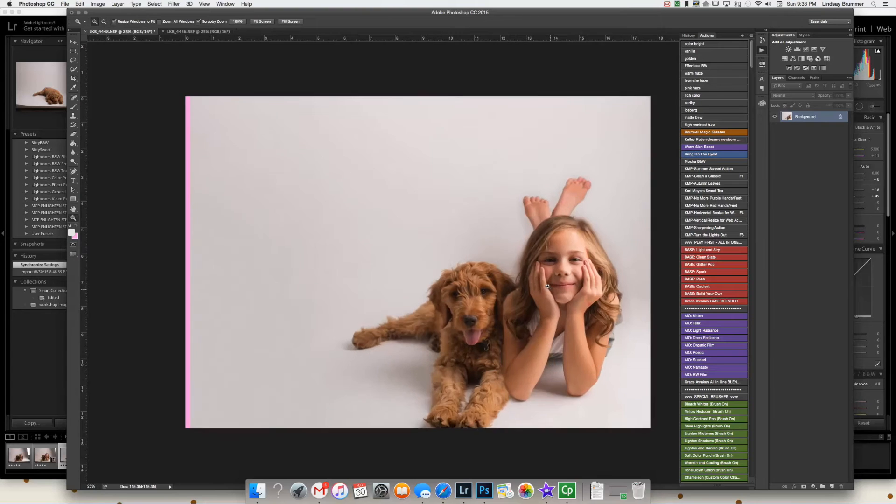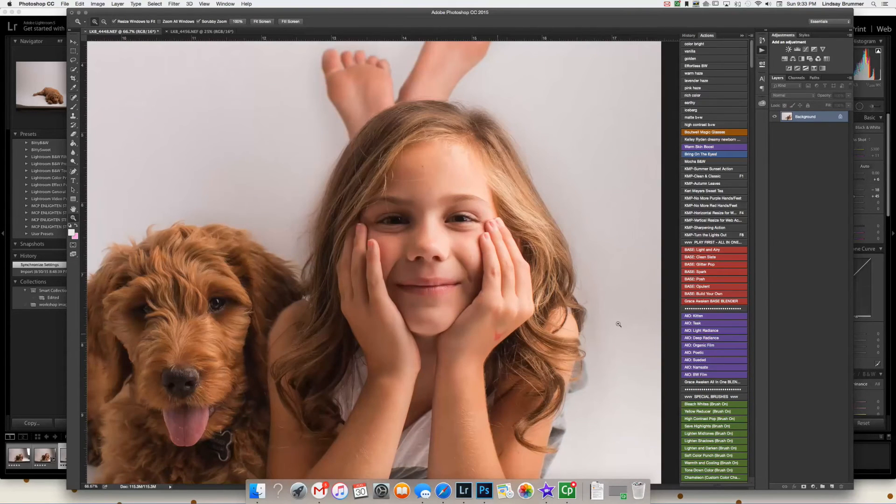Now let's go in and we need to do some cleaning up. My daughter thought it would be fun to color markers all over herself this morning so she could smell them — they're the Mr. Sketch smelly markers — and we need to get rid of that. So I created a new layer and then got the paint brush. You're going to option-click to get the color of her skin, and I like the opacity to be lower — about 30% when I'm doing anything with the skin — and then you just kind of paint over. There's some green and yellow in there.